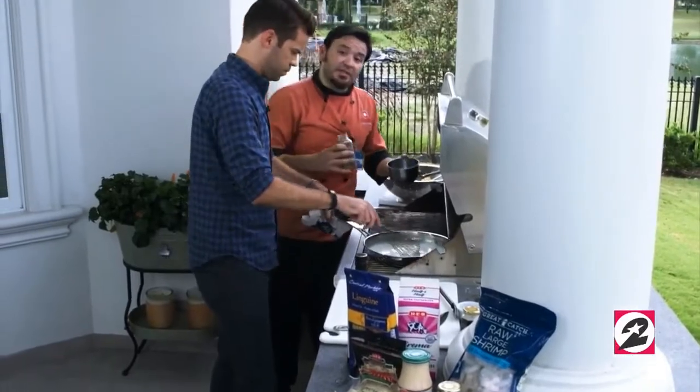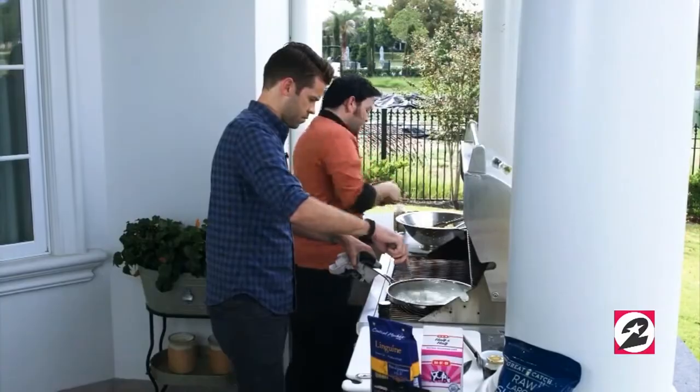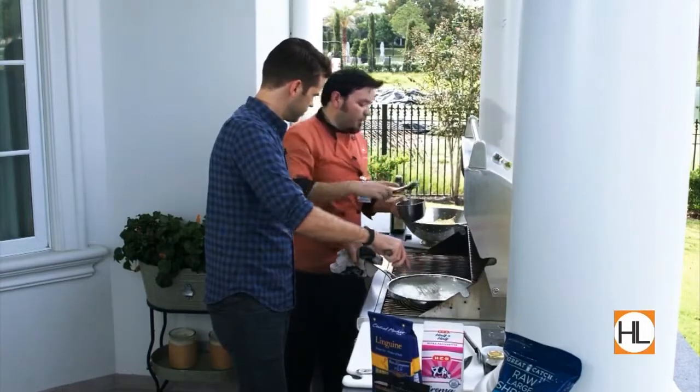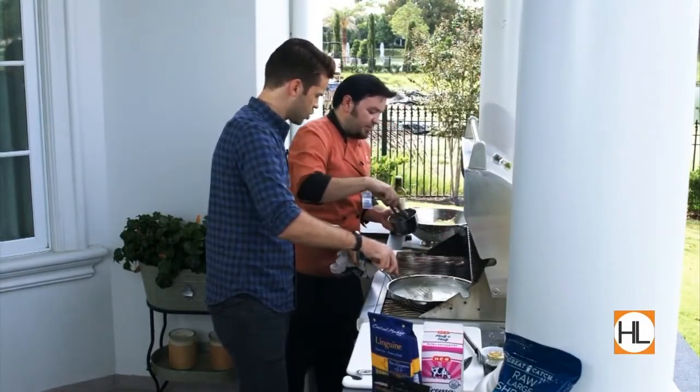The shrimp is going to be seasoned up with our Italian bread dipper right here. Just going to sprinkle that in there and give it a nice little toss. Oil on the shrimp. That's going to go right on our grill, guys. We're going to grill these shrimp up, get them beautiful, nice and seared — just straight on the grill like that.